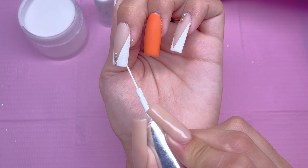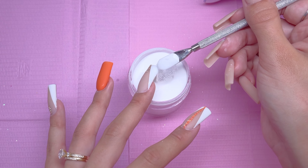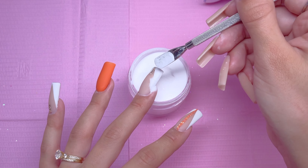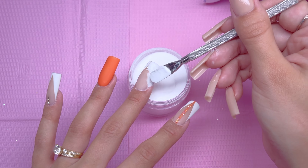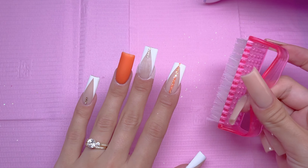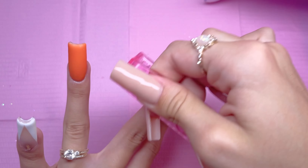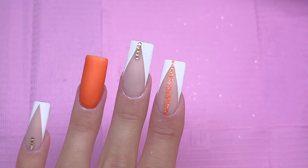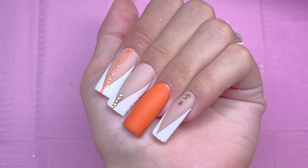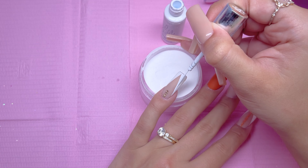Once I have the nail art design like I want, I'm taking a cuticle pusher and the white all-in-one acrylic powder and just pouring that directly over the uncured gel. I did a full cure under the nail lamp, and once the gel is fully cured you want to take a stiff manicure brush to remove all of the extra powder from the nail. I'm going to repeat the exact same process for the pinky and the thumbnail.